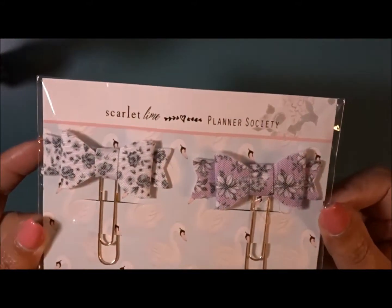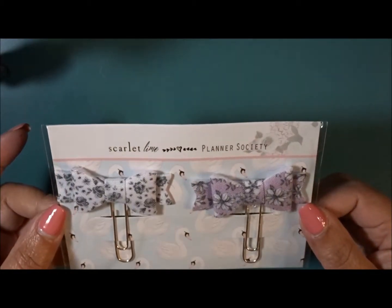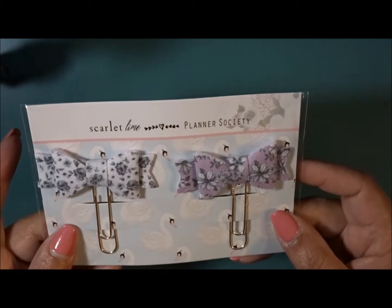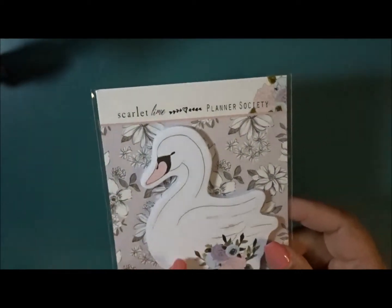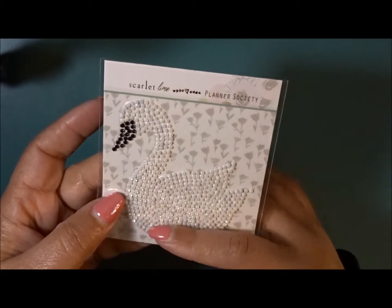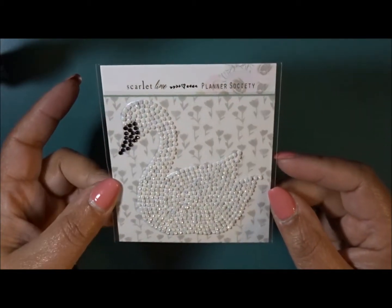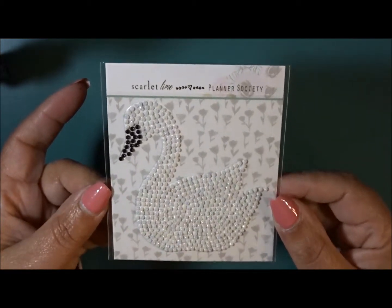And then next we have some really cute bows. I always love her bow clips, they are so cute. And of course the different backing as well. And then you have your notepad. I am going to miss my Planner Society, but you get so much stuff that I'm just going to take a break for a while.